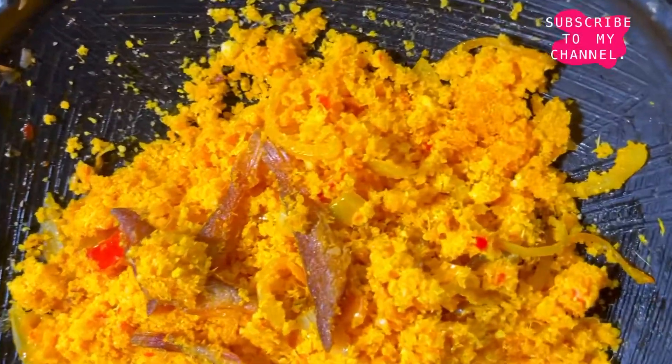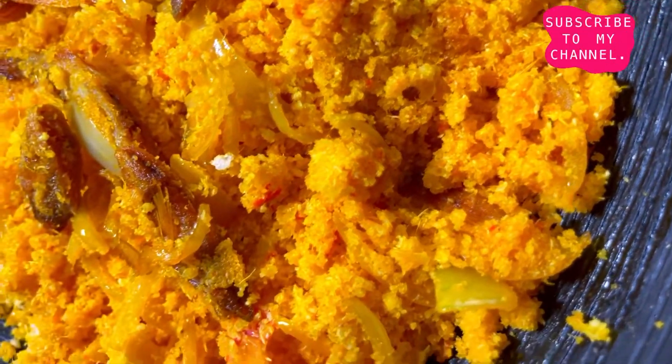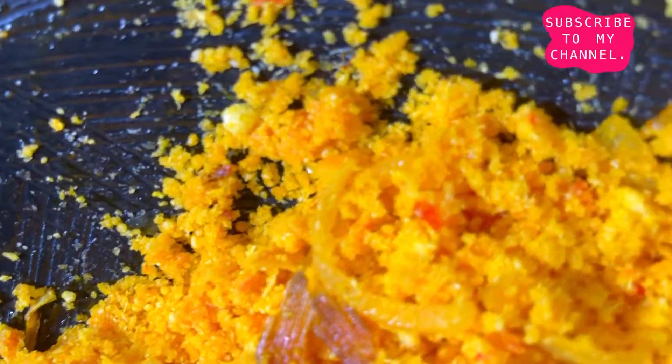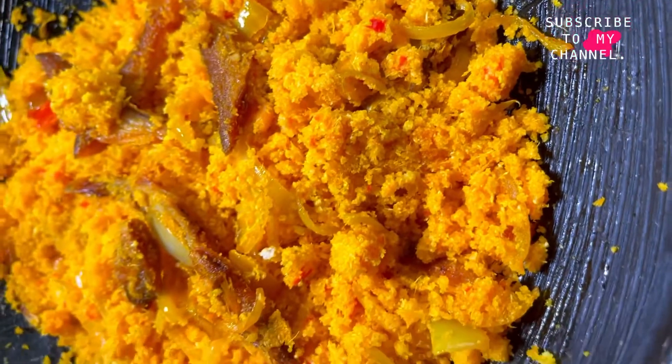Just like that, in less than 15 minutes our Garifoto is ready! Feel free to experiment with some smoked fish, bacon, tolo beef, or whatever you want to try. That is it for the first option — let's now move on to the second option.